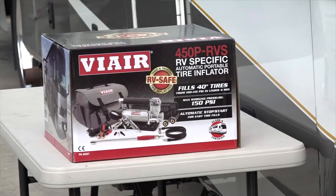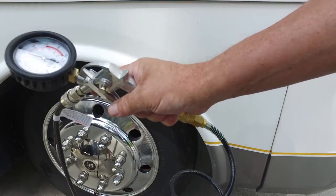Remember, always check the inflation pressure when the tires are cold for accurate readings. Something else that's extremely important is to use a quality tire pressure gauge for accurate air pressure readings. You can invest in a 15 to 20 dollar gauge like this one that works well, or you can purchase a portable air compressor with a quality inflation gauge.